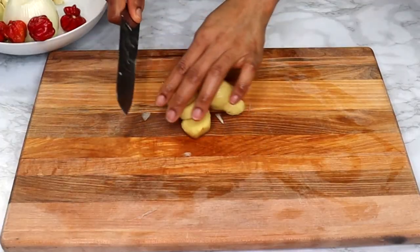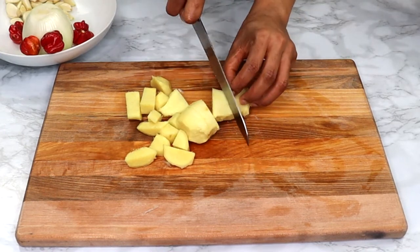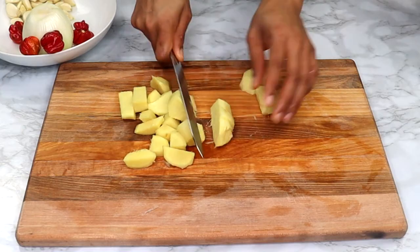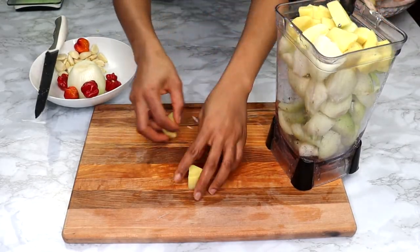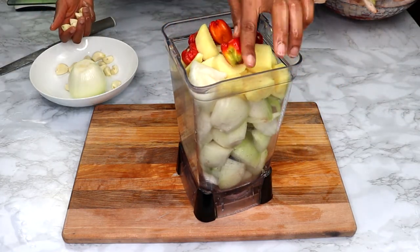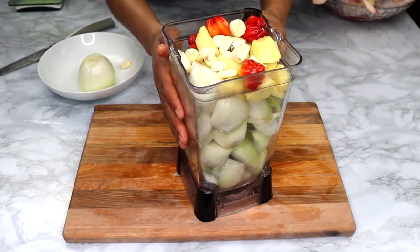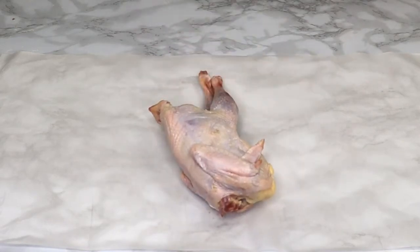I'm also going to chop the ginger into smaller chunks so it's easier to blend. Ginger is a must-have in this recipe — it has that beautiful rich distinct flavor. You must use ginger, garlic, and habanero pepper; they add that beautiful fragrance to the meat. That's all I have for my aromatics — I'm off to blend it up.